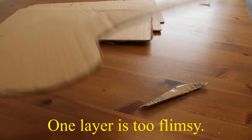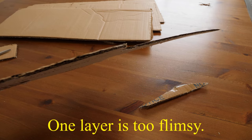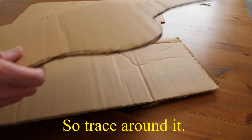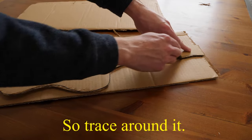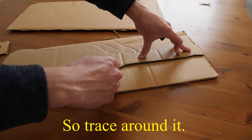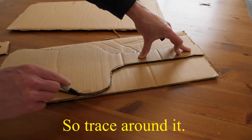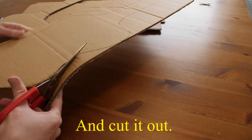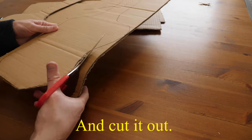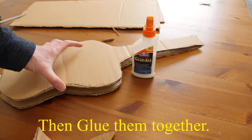so I've opted to use two layers. I've achieved this by tracing the first layer onto the second layer and cutting it out. I then glued them together.